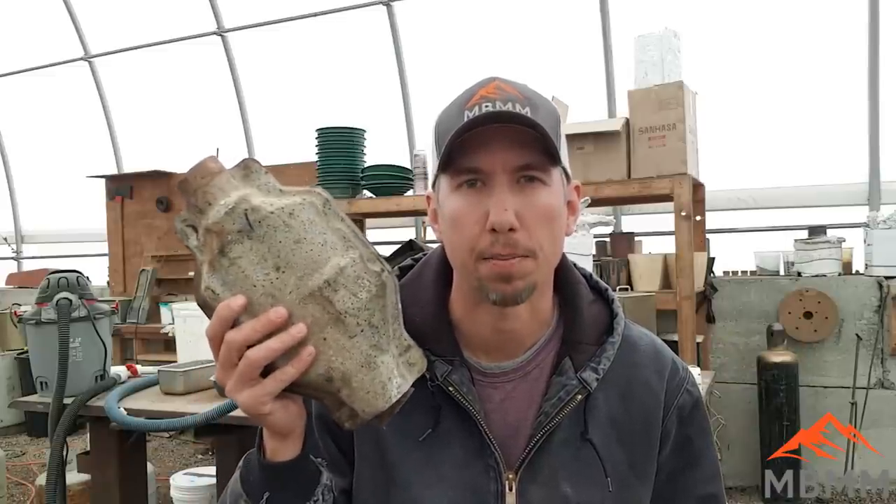Hey guys, my name is Jason with Mount Baker Mining and Metals and on today's video we're going to see if we can smelt down some catalytic converters and recover the platinum.